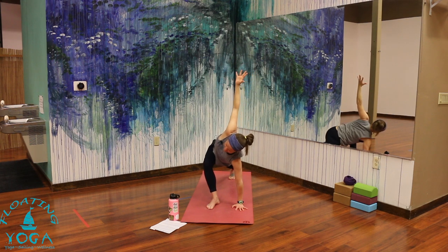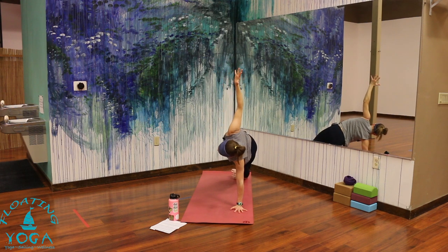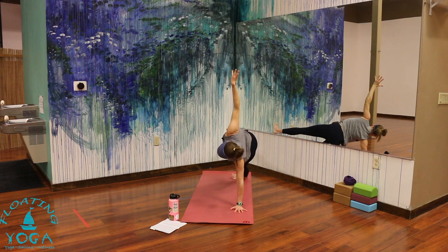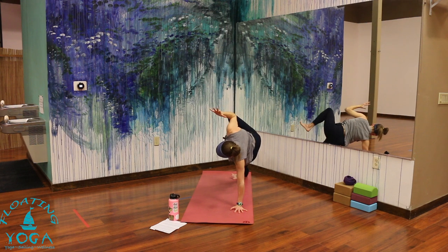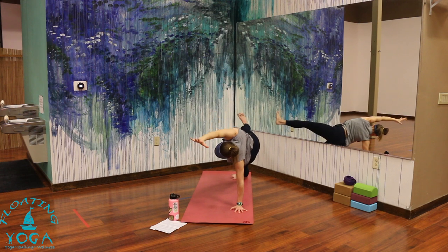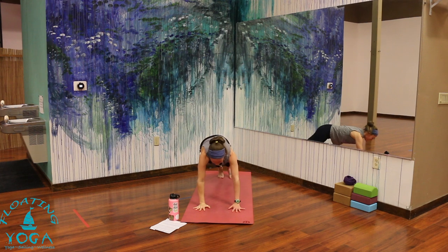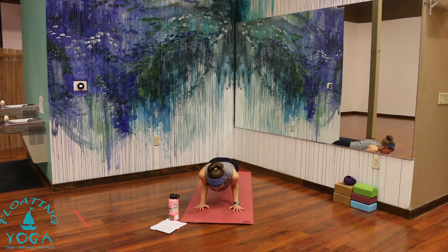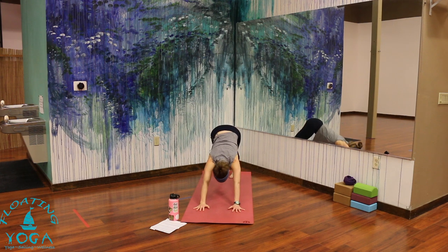Inhale here. Exhale to your side plank, Vasisthasana — outer edge of your left foot. Left knee down, left forearm down. Maybe you hovered your foot and take those little elbow-to-knee crunches. Three more breaths. Two. And last one. Breathe in. Release — your way through a flow or skip it. Take a moment to find a pose where you can check in, scan your physical body, notice your thoughts and your breath.